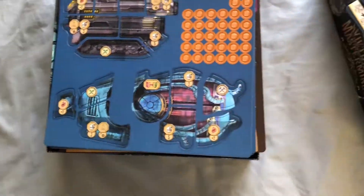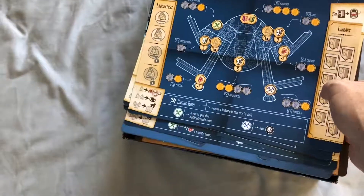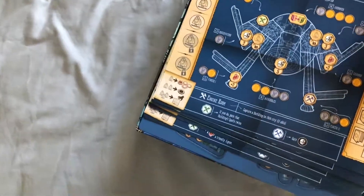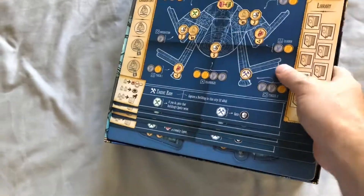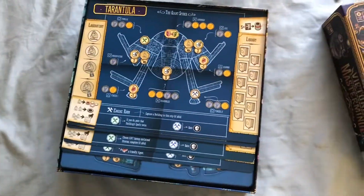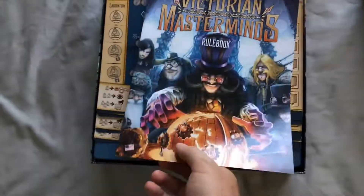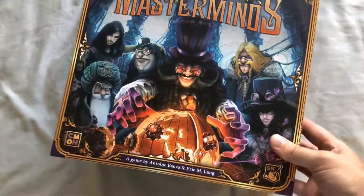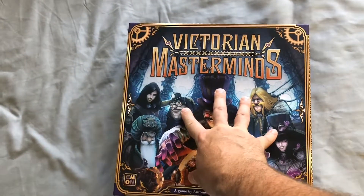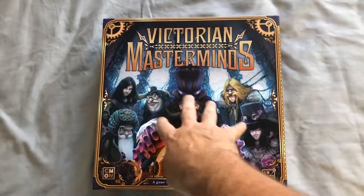And there it is — Victorian Masterminds. Just a quick one; not too much in the box but it's all good quality and I'm hoping the game will be a lot of fun — it looks fun. So that's our unboxing of Victorian Masterminds. If you have any comments or requests, please comment below, and please like and follow.